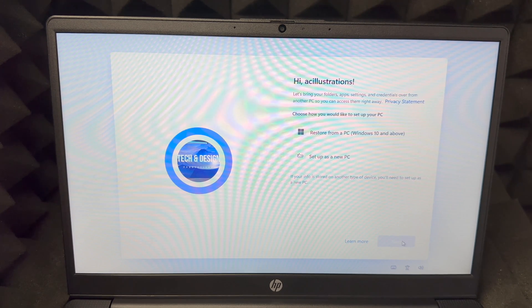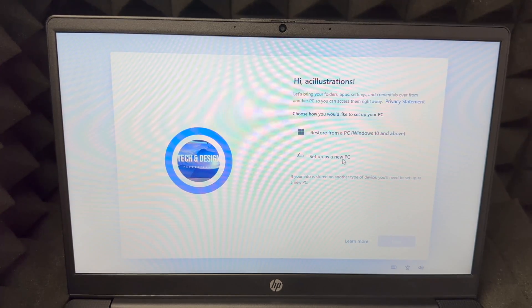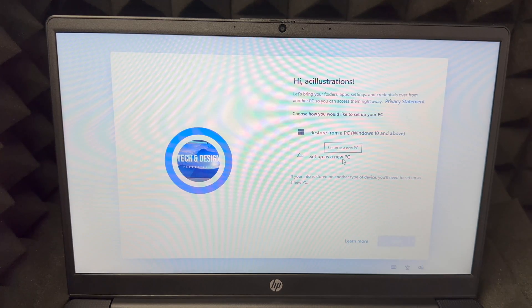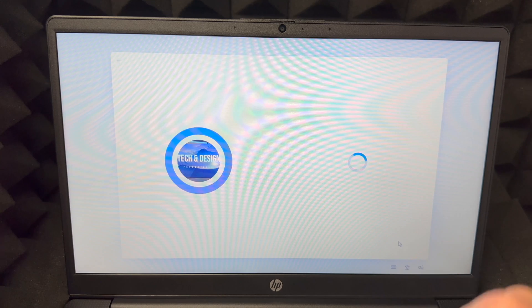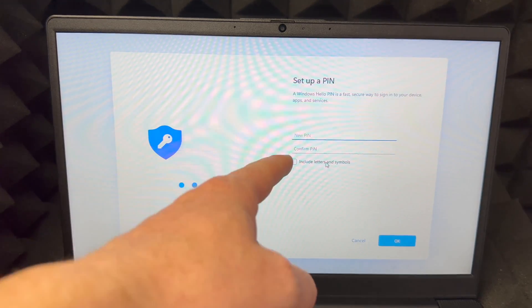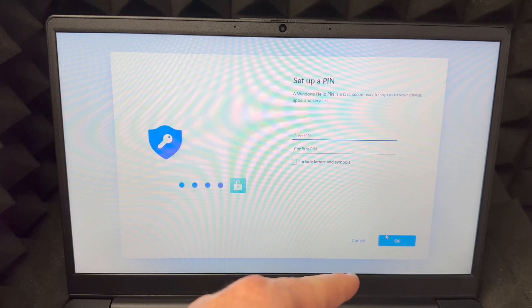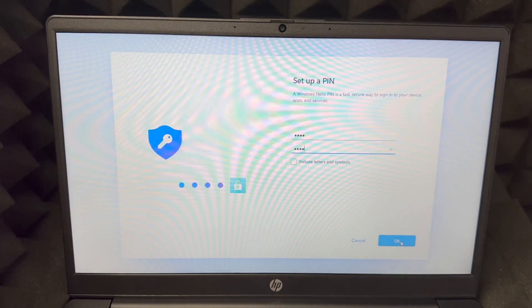Once you put in your password and account, you can set it up as a new PC or restore it from a previous PC. If you're brand new, just select 'Set up as a new PC.' Press Next on the bottom, then create a PIN. Make it as simple or complex as you want. Enter your PIN, confirm it, and click OK.